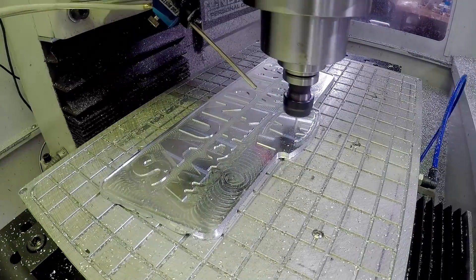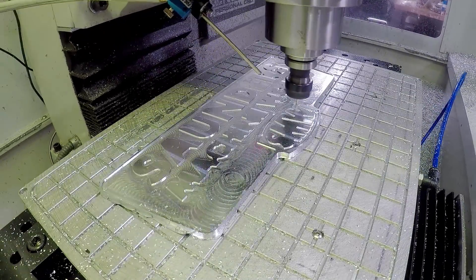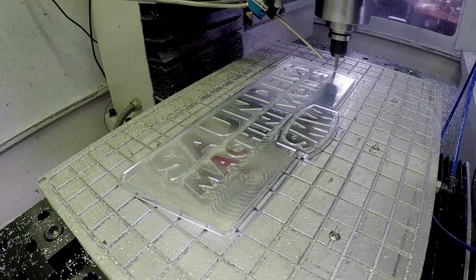Smaller than that, you do have to think about your CAM strategies, how aggressive you're cutting on it, even the helix angle of your end mill. So it can be done, but be careful.